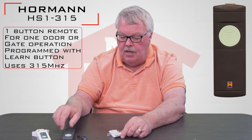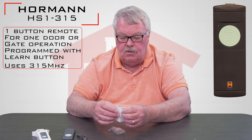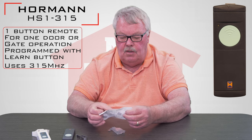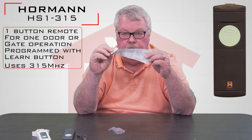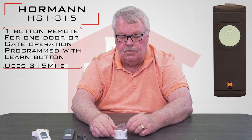Now this will have to be programmed and there's nothing inside that you need to do to program it. You're going to program it with a learn button. What I'm going to suggest is that before you do anything at all, take the directions out, spend a couple minutes and read them because they will tell you step by step how you're going to program this.